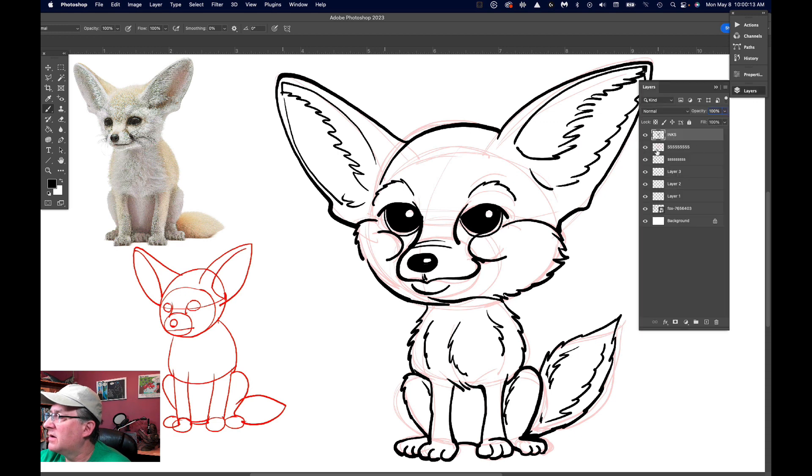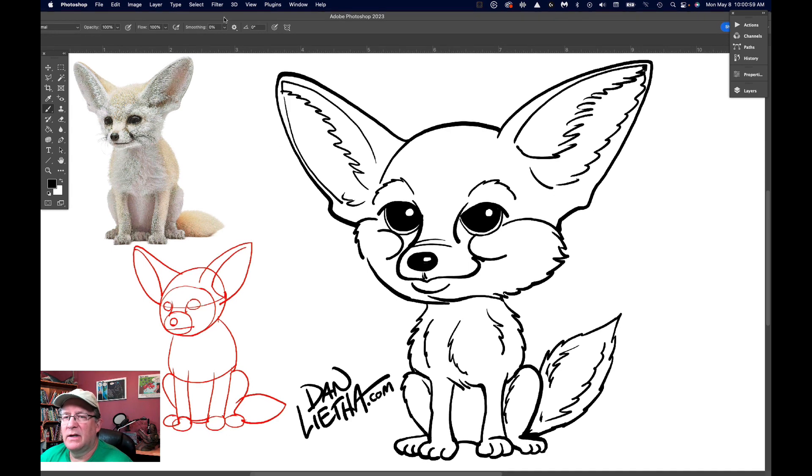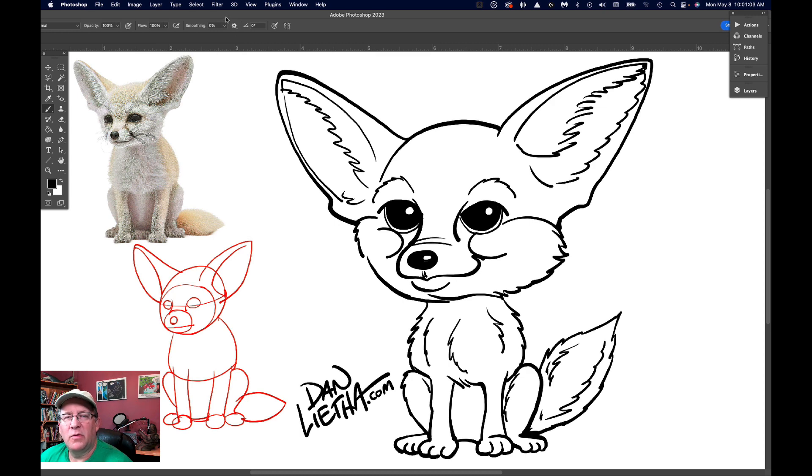Let's see how he looks without the sketch. I want to fix something just a little bit right there. So what a little cutie — I hope you had fun drawing the fennec fox. I'm going to finish my drawing now by signing my name. Check out my website at danletha.com for more of my artwork and all kinds of other stuff. And watch Monday through Friday at noon for more Draw Along with Dan. Thanks for watching.